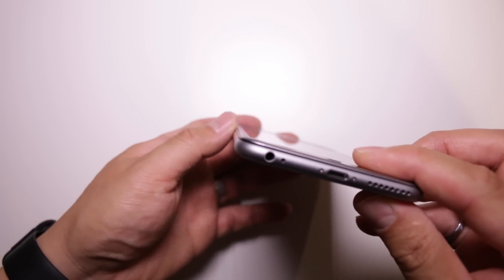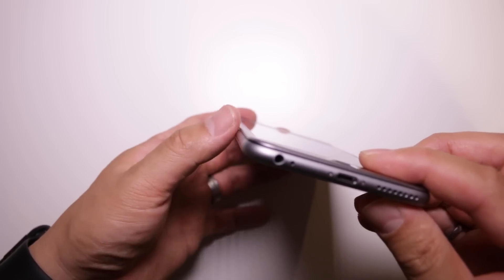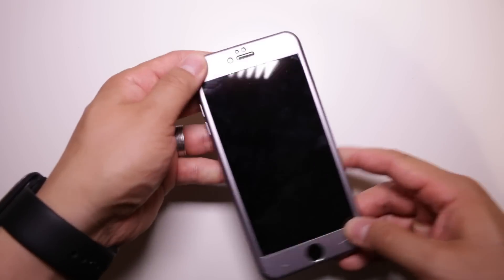The Screen Mate Max is one of the very few screen protectors — I think it's the only one — that covers the curved edge of the iPhone, and what makes it even more unique is that it's made out of two different materials.